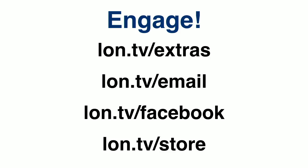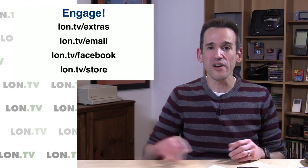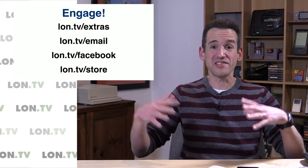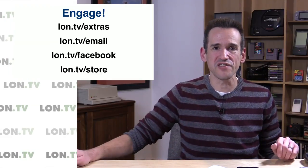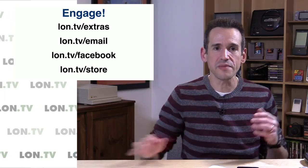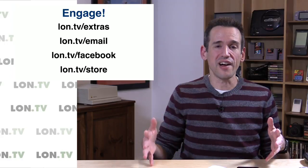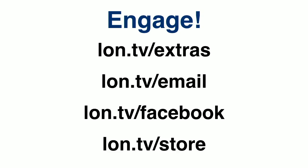lon.tv/facebook is the Facebook page, where I post a lot of stuff as well. We also have the store, which just got restocked and a bunch of you already grabbed stuff. I've been finding things I needed to get rid of and I'm finally putting them up on the store. Also occasionally some things we receive for free I'll be selling just for the cost of shipping — kind of like a giveaway without the contest.